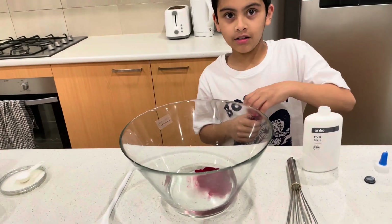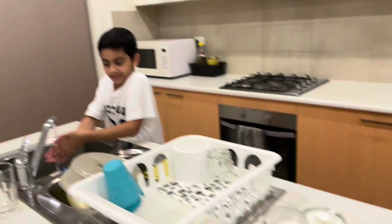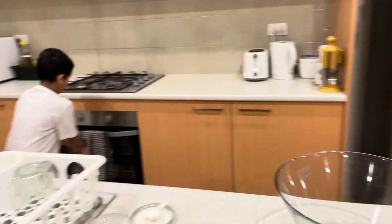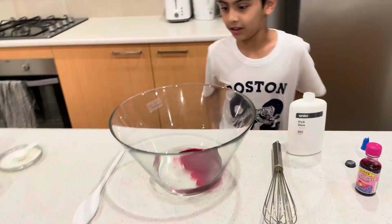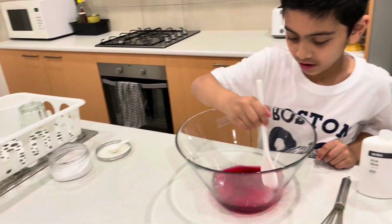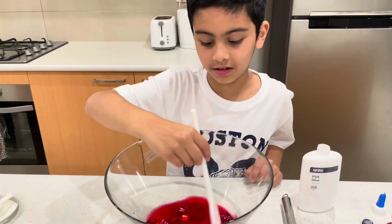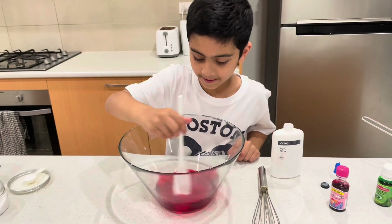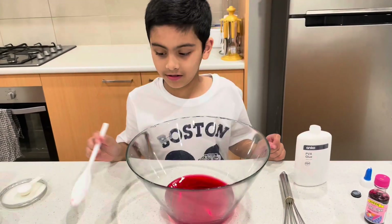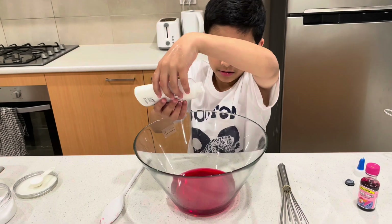Now you should wash your hands, and then mix it. It's mixing and for some reason it already looks like slime! Okay, I think it's mixed. Now you put the glue in — three, two, one, go!